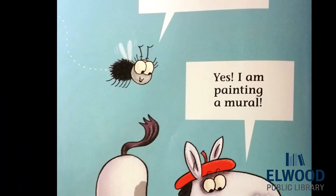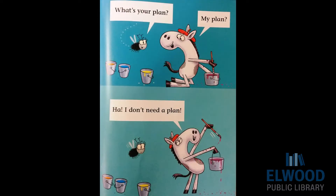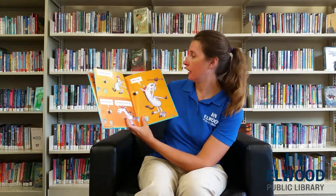That looks fun. Yes, I am painting a mural. What's your plan? My plan? I don't need a plan. It's all up here. In your hat? No, in my brain, silly. Here I go.